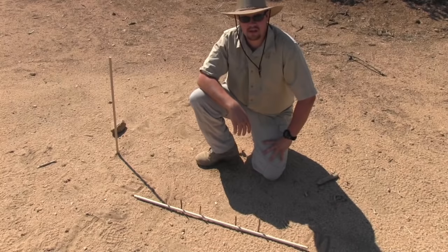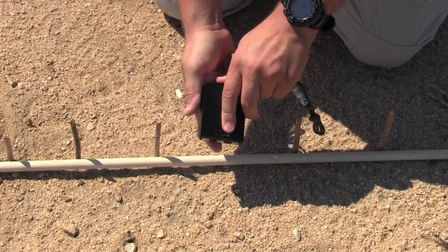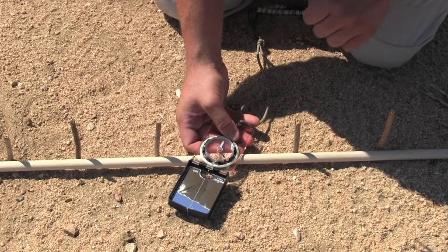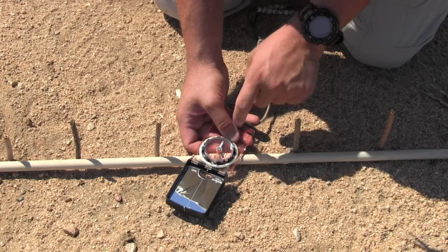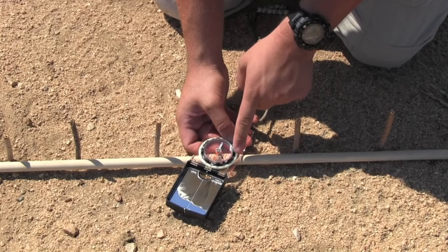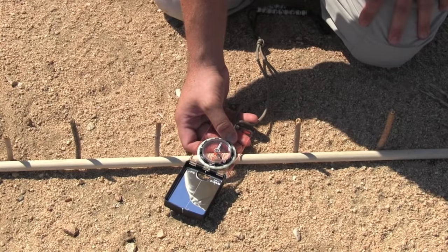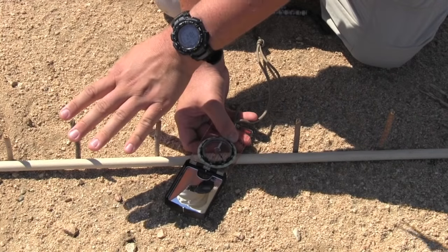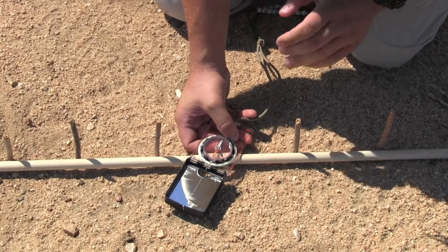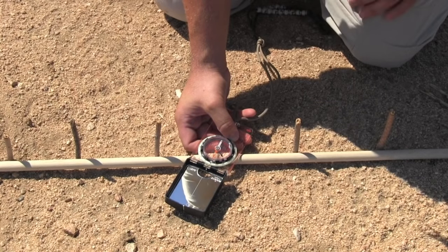Now how accurate is it? We have our compass here — it's the Suunto MC2G — and we're going to put the dog in its house, meaning the top arrow meets the bottom arrow. As you can see it is a little bit off. It says west is this way and east runs that way, and that's expected. In reality the sticks show true west and east because of the shadows, and the compass is slightly off due to magnetic declination.